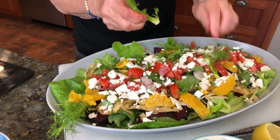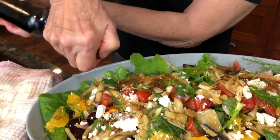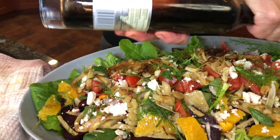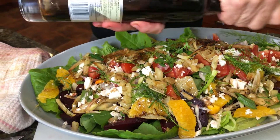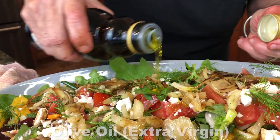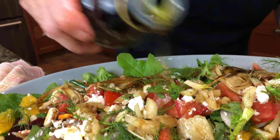Now all we have to do is put the dressing on. I'm going in with some beautiful balsamic vinegar and you don't want to overdo it. Just a drizzle like this, because you have a lot of flavors in there already. You can always add more, but we don't want it soggy. And to top it all off, some beautiful extra virgin olive oil. This is all really so good for you.